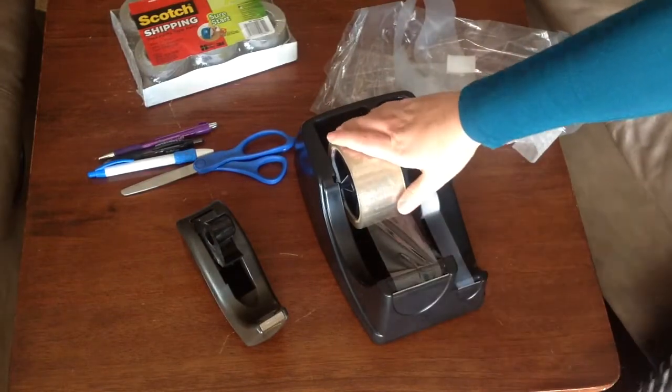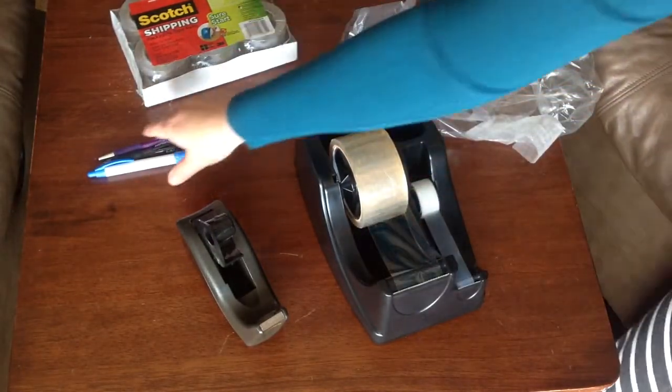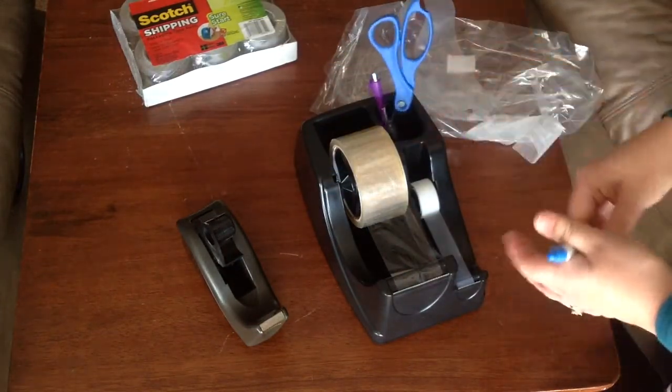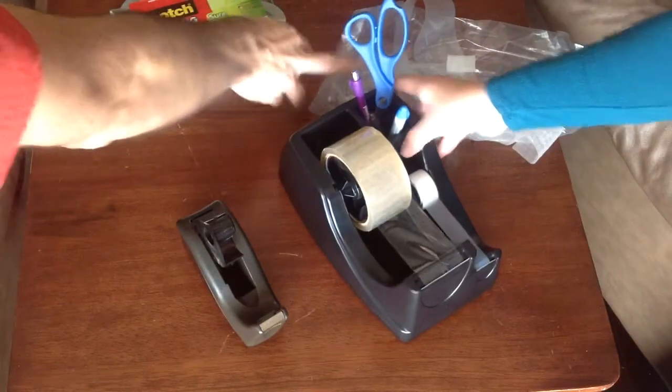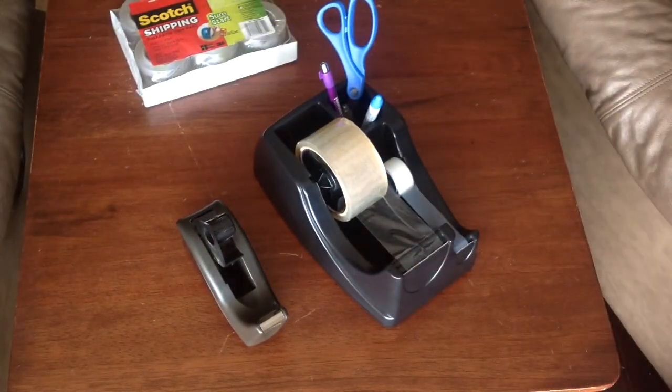I've got my packaging tape, my standard tape, and then I've also got this nice compartment for pens, scissors, whatever you want to put in there. So, that is the deluxe tape holder.